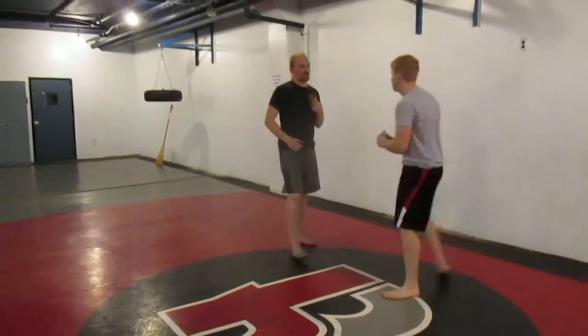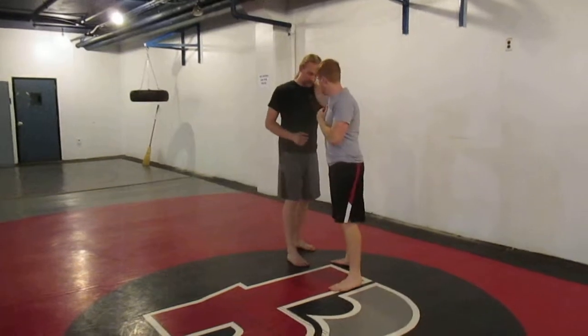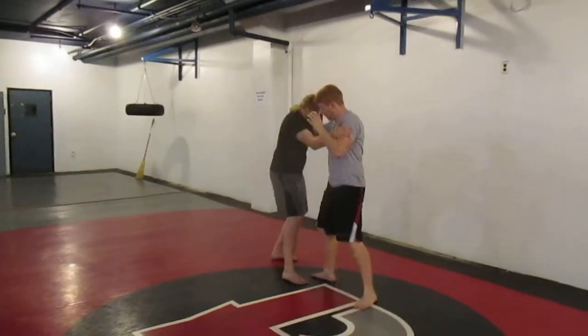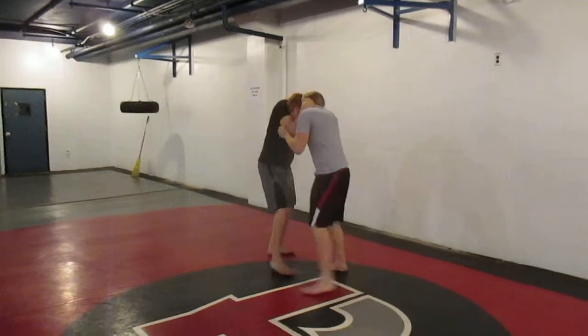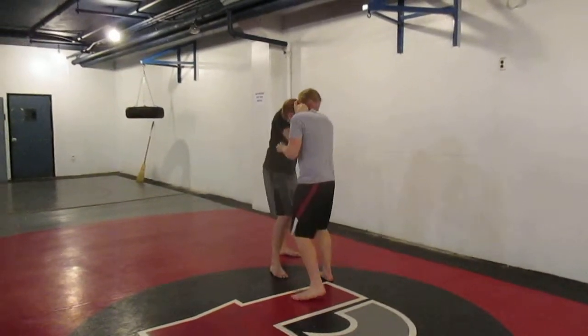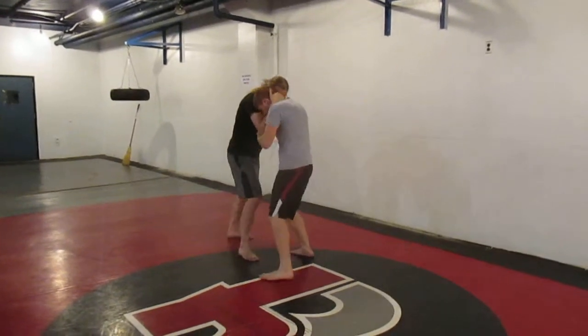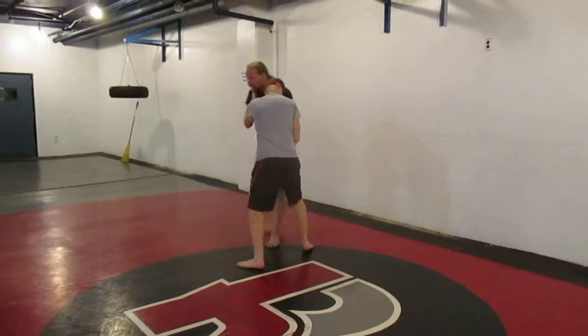The last one we did was the lapel grab, but since we don't have lapels, we're looking at this single tie instead. So as he grabs, I'm monitoring before I come up to help control the head. From here we worked on just pummeling at the neck, working on switching this position, and then we had two options.